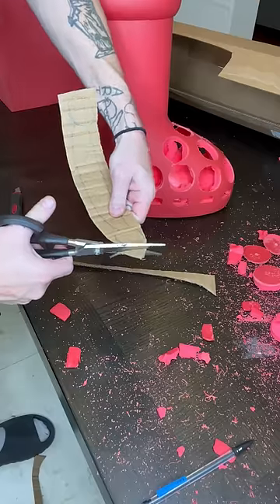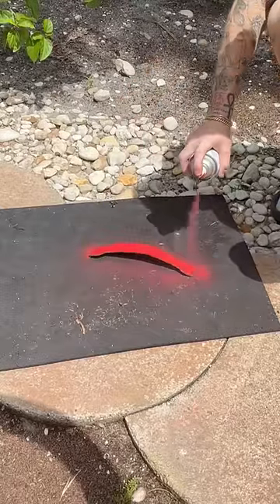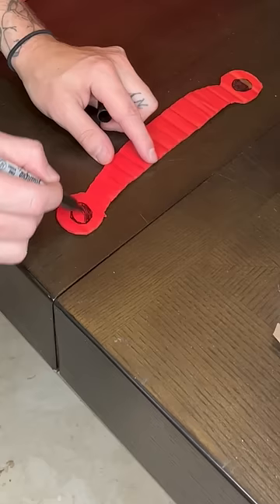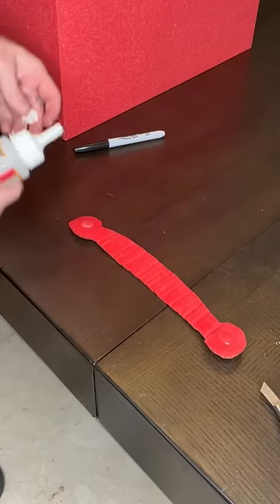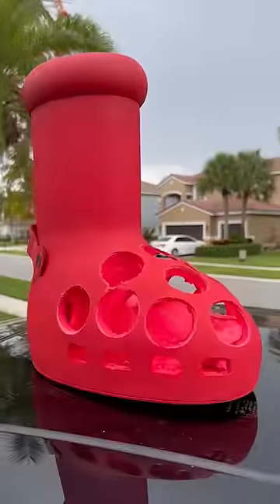Finally, I moved on to the little back tab that's on all crocs — the one that puts them in sport mode. The only thing I had on hand to make this was cardboard, obviously not my first choice, but it's all I had. I spray painted it red to match, drew little black circles on with sharpie, and then super glued it to the side of the boot. I had this gel super glue which didn't hold very well, so I had to use tape to hold it in place while the glue dried — not ideal, but it worked. And here's our final result.